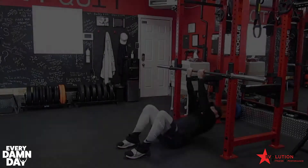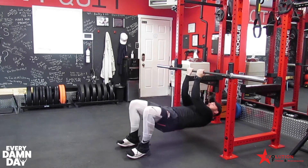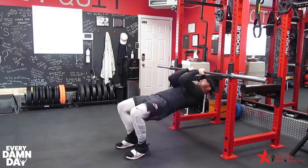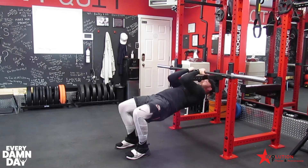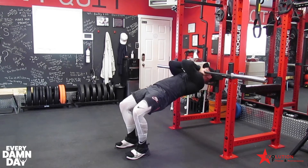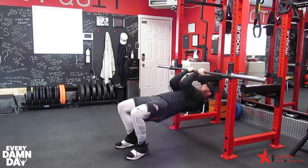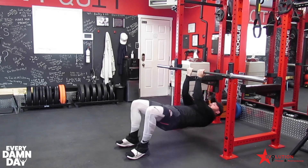We're going to do the inverted biceps curl today. What you're going to do is set up a barbell in a squat rack at about hip height. The higher the bar is, the easier this exercise is going to become; the lower the bar, the harder. You're going to lay flat with your back towards the floor, arms fully extended.